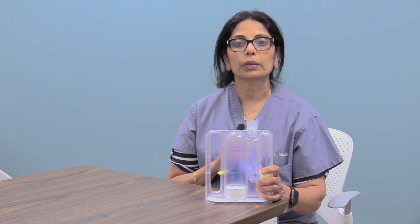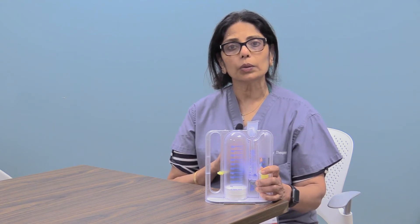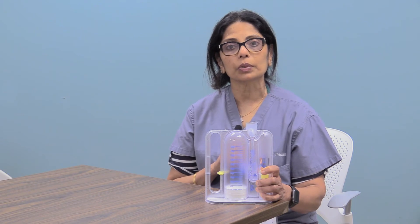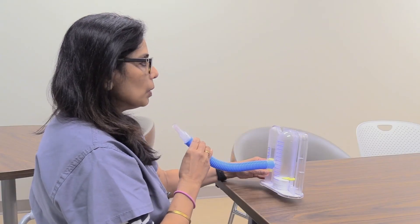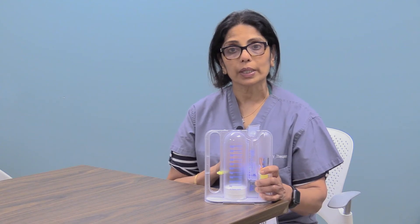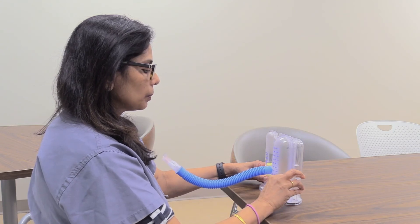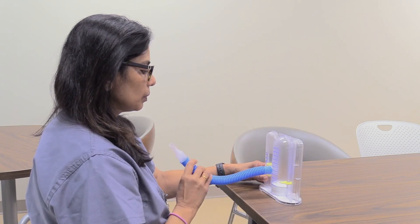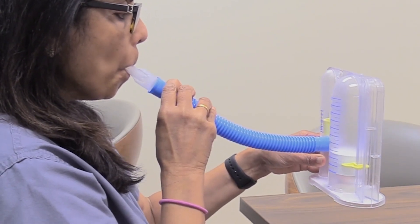Make sure while you're inhaling the flow indicator is hovering in the best position. While you're holding your breath, the piston will drop to the base of the incentive spirometer. Exhale slowly through your mouth. If you're feeling dizzy or short of breath, rest until you feel better. Pay attention to what number the piston rises to.